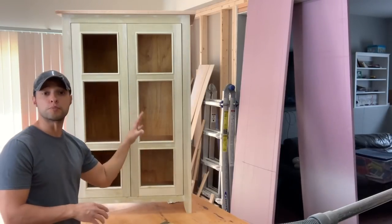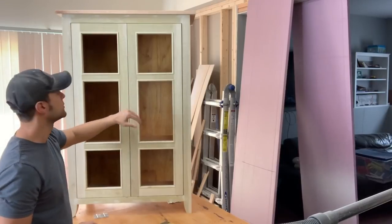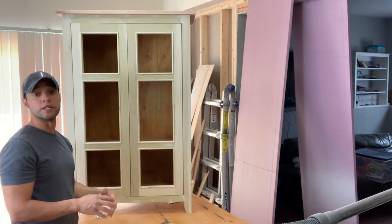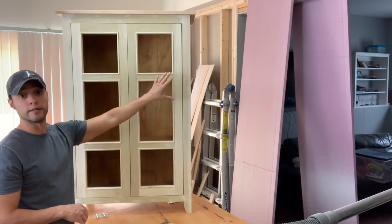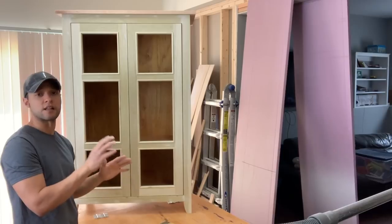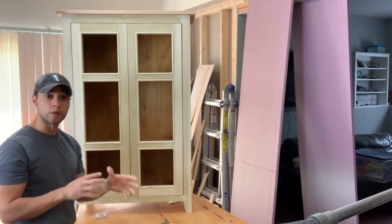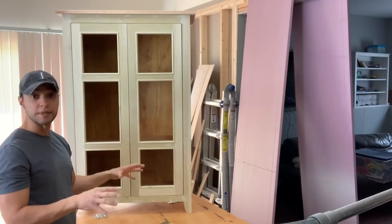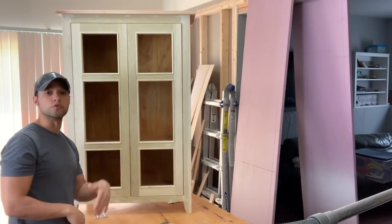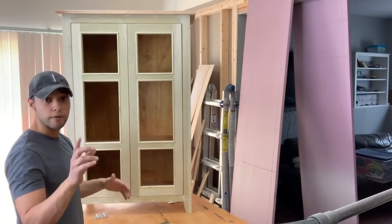So that's the first part of the build — the completion of the whole cabinet, the top, the glass panel doors, and the raised legs. The second video is going to be the paint job: it's going to be a distressing wipe using milk paint, and it's a four-part process, so I think it'll be a little lengthy. I don't want this video to get too long, so I'm going to stop here with just the completion of the build, and the very next video will be part two — the actual distressed paint job — so stick around for that.